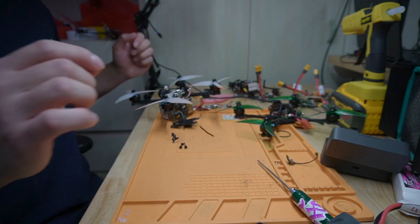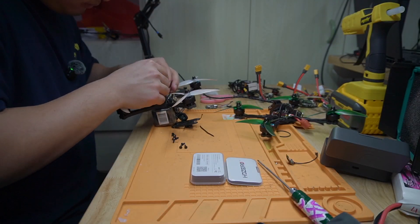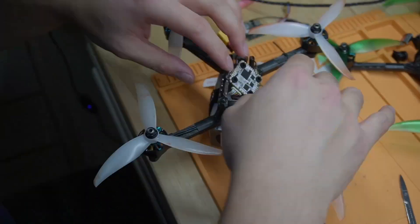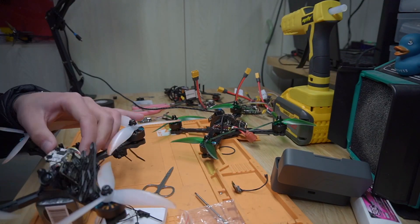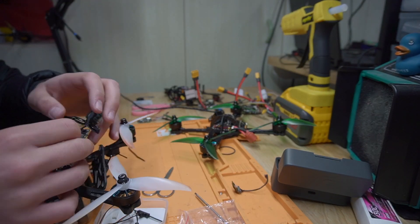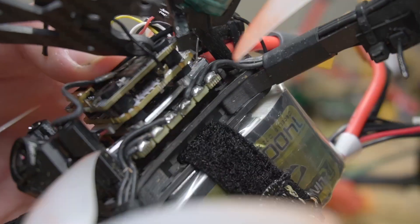So all we're going to do is take off the top plate, unplug the ESC, unplug the VTX, put in the new FC, plug in the VTX, plug in the ESC. Obviously you have to flash everything, but if we already had it pre-flashed it would literally be plug and play — and that's pretty awesome. This will be like a sub-10-minute flight controller change: four screws and unplug two things.